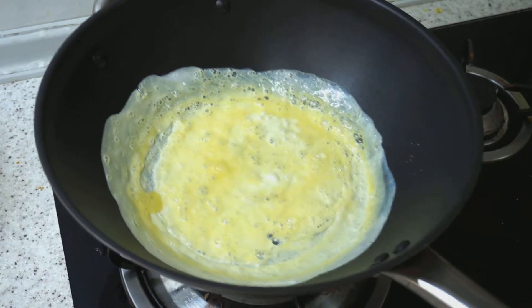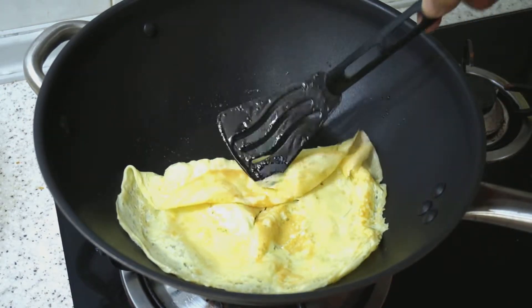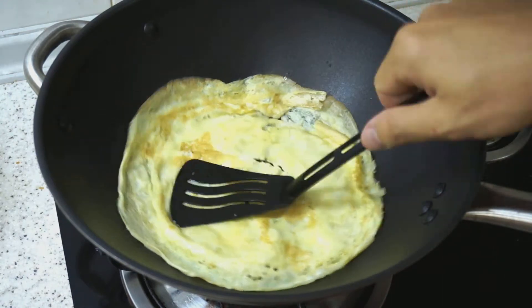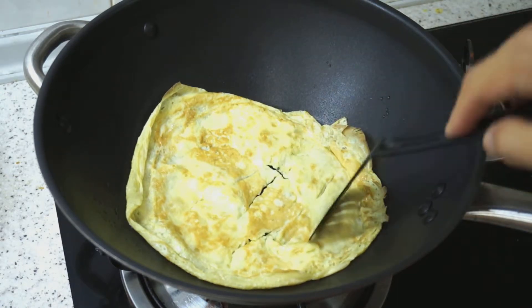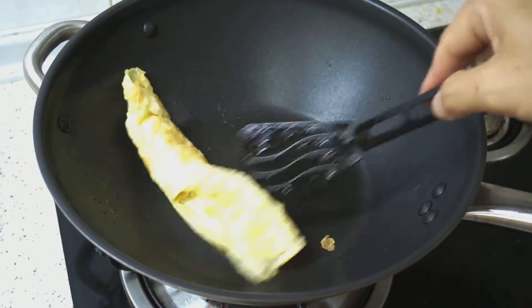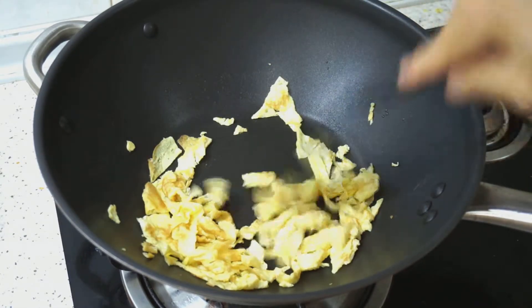We will let the egg cook. Once the egg is cooked and fried to a little bit brown, we will cut it into small strips using the spatula. Then we will set this aside.